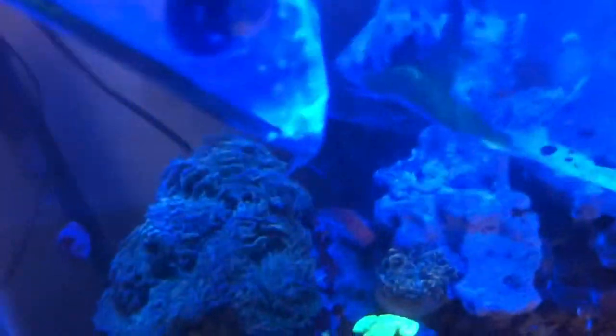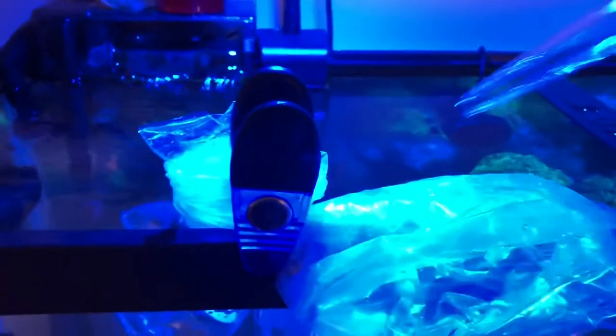Alright, so this is the second bag and I've dumped out 50 percent of the water. I'm going to add 50 percent of water back in, and then they're going to sit for another 15 minutes.